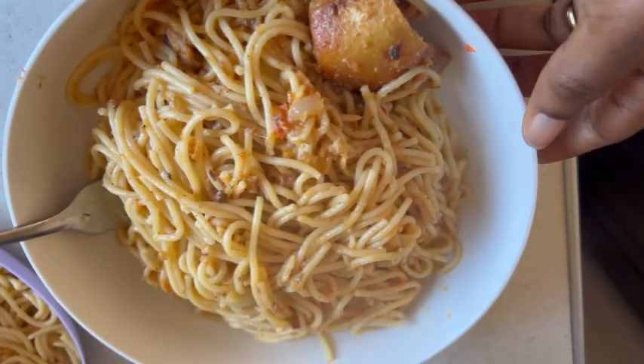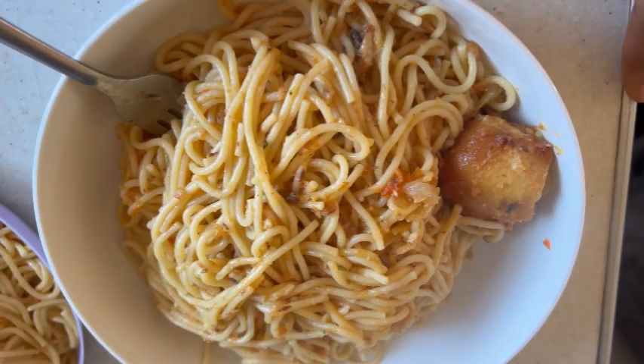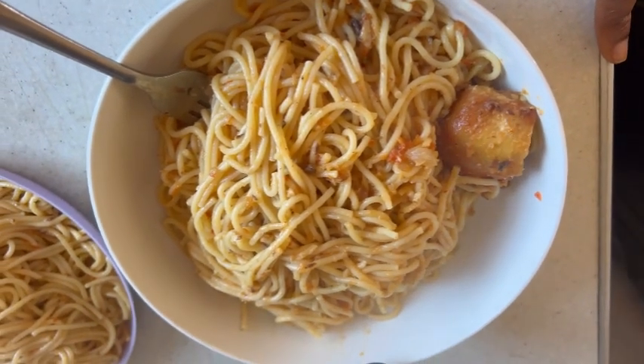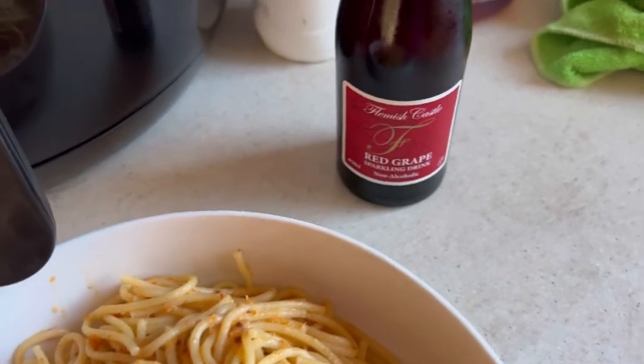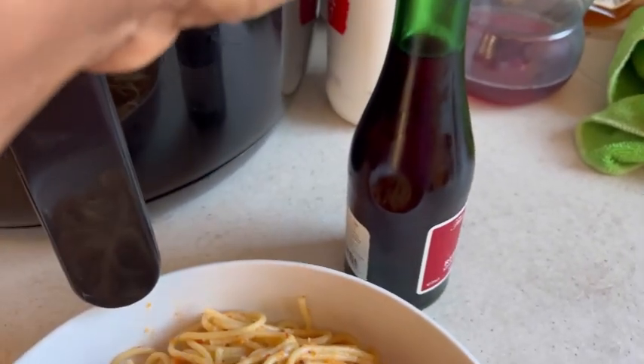Our pasta is ready! I've mixed the stew with the spaghetti and this is what we have. It is ready and I'll be washing this down with my red grape wine — I love this wine so much.